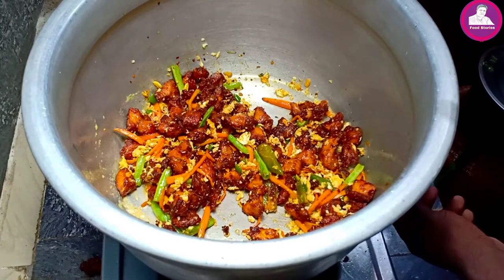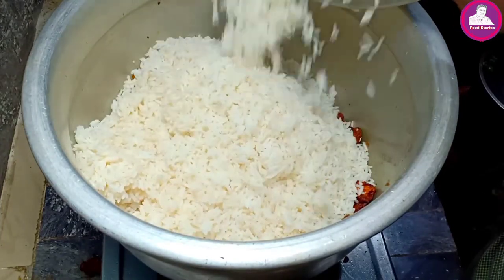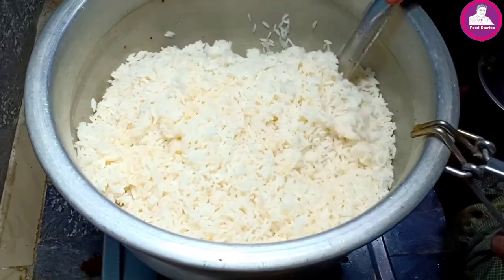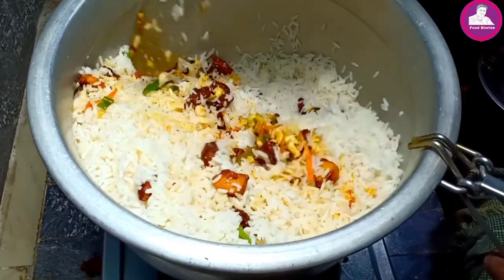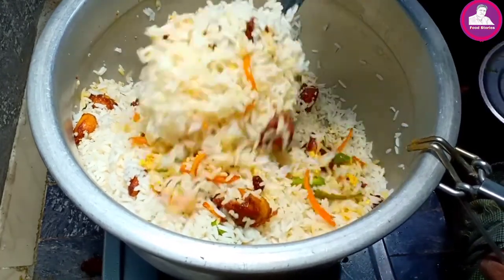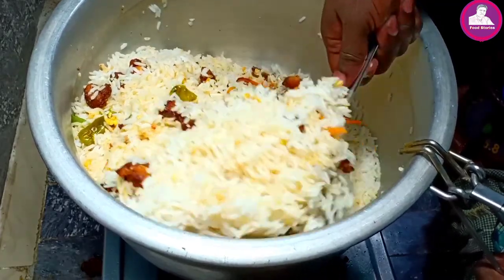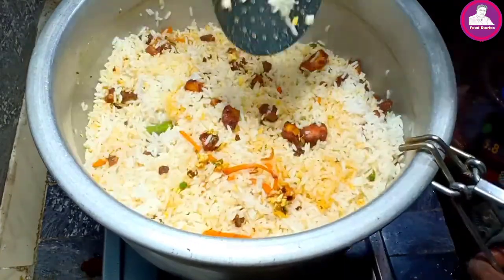Let's put the rice in here. We will steam it — now we will use steam to prevent it from drying out. Before it comes to steam, we will mix with the steam until it comes together. Now mix it on and we will put it in the pan.